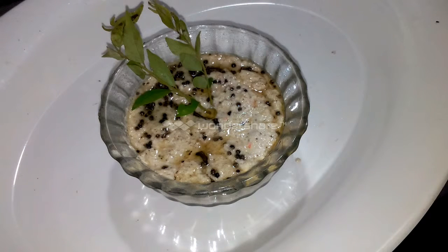I am going to prepare some ingredients for 4 to 5 minutes. I am going to prepare a coconut.